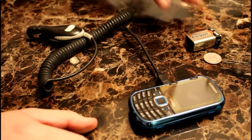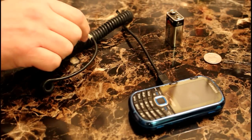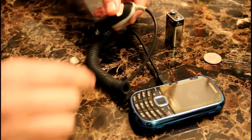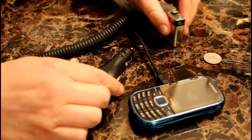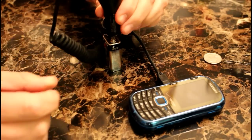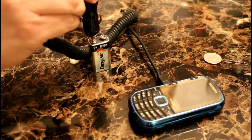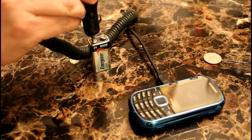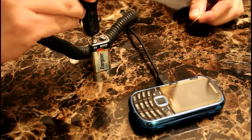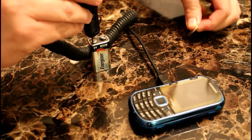Next, grab your nine-volt battery. Touch the positive end of the plug adapter to the positive end of the battery. I'll use my trusty quarter to connect the negative end of the plug adapter to the negative end of the battery.